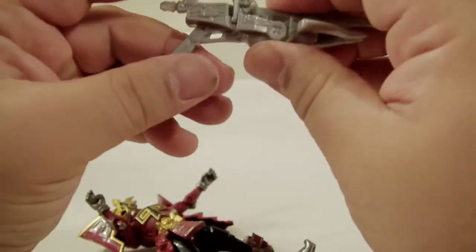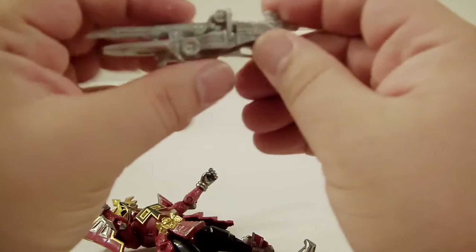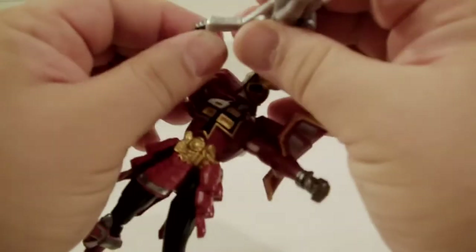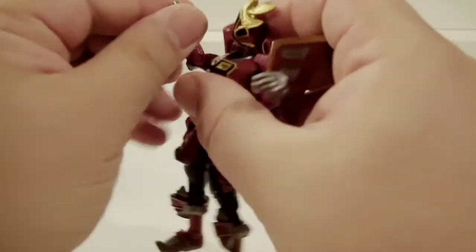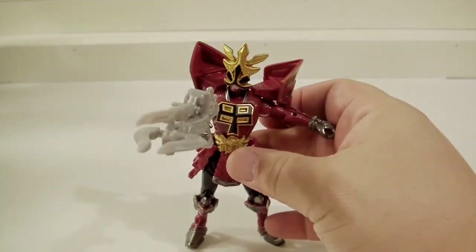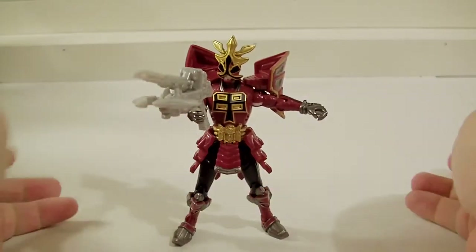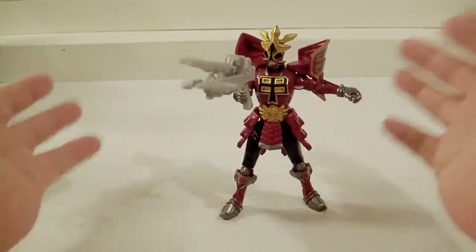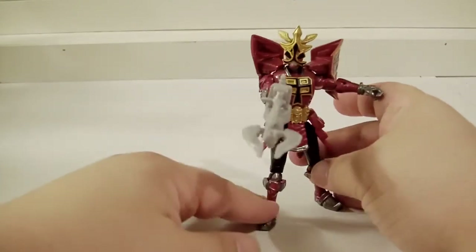I can't remember how accurate it is — I'll be honest, I haven't been watching the show in a long time, haven't seen the last 15 episodes. I'm assuming the weapon combination is accurate, but it's a big weapon and a pleasantly good surprise. He does hold it with a little difficulty; you've got to play with it. Luckily his wrists do move. As an adult collector, I just put them all in a pretty basic pose and call it a day.